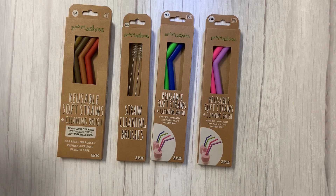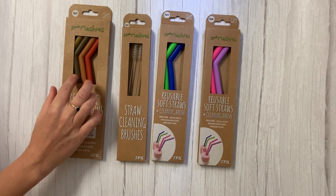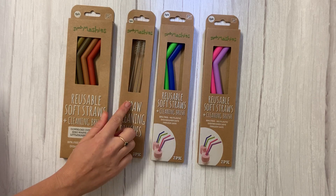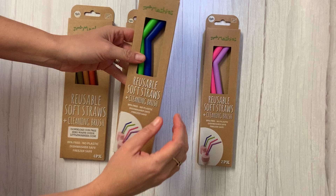The Little Mashies reusable straws come in a pink-purple two-pack, a blue-green two-pack, and a four-coloured earthy mix. We also have this awesome three-pack of straw brushes in case you lose the free one that's included in the packs.